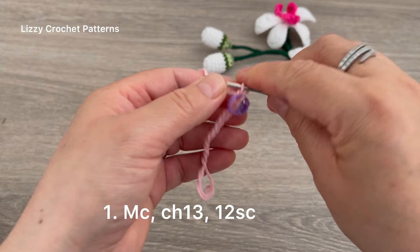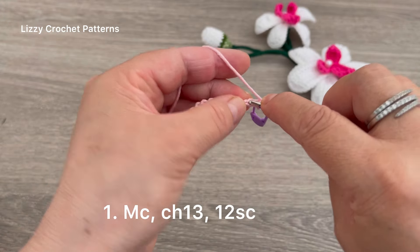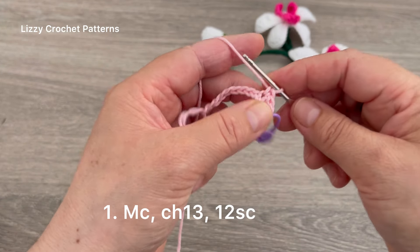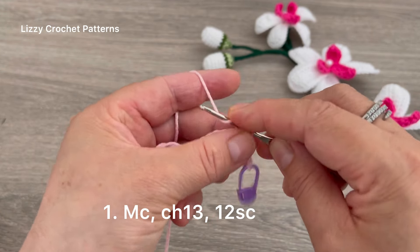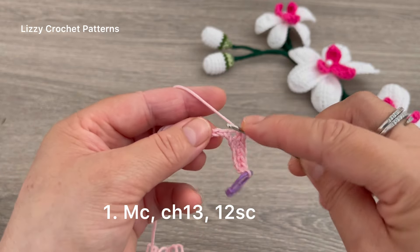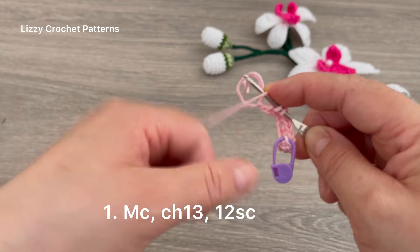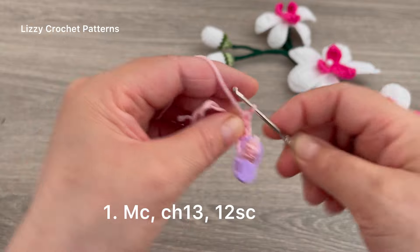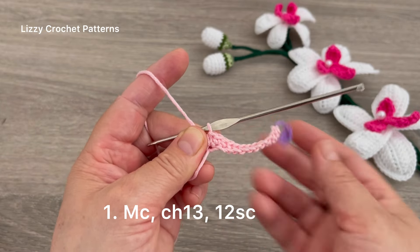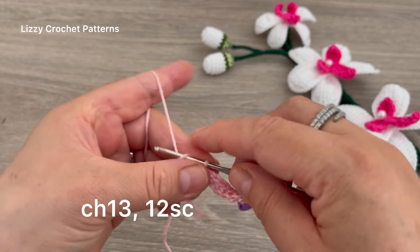Place a marker in the last chain. Beginning in the second chain from the hook, make one single crochet, and continue making one single crochet until we have 12: 1, 2, 3, 4, 5, 6, 7, 8, 9, 10, 11, 12. After the last single crochet, make one slip stitch here in the magic circle.